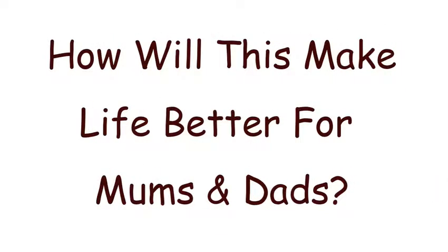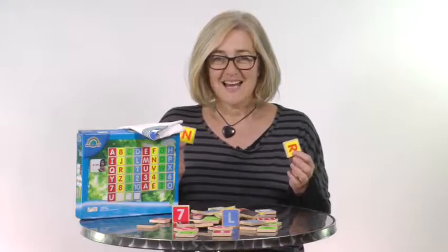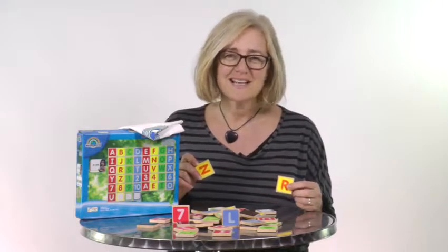So how is this going to make life better for you? For mums and dads, alphabet and number letters like this are going to be a fantastic addition to your play world. Having these stuck on your fridge door are going to create a naturally happy and educational environment for you and your family.